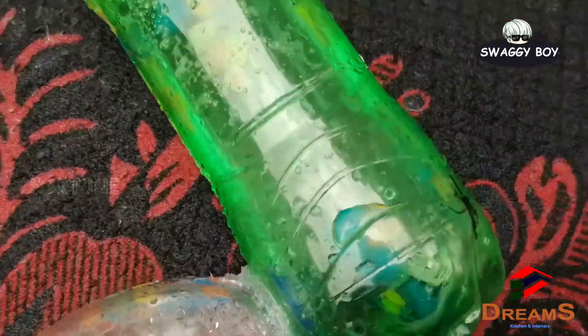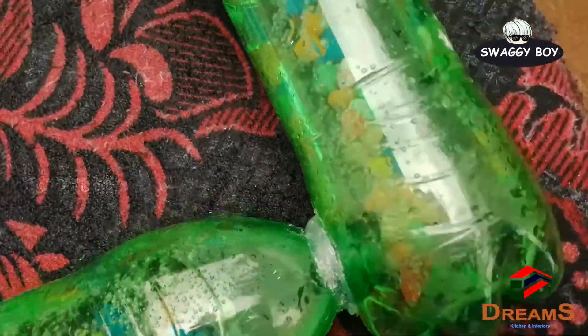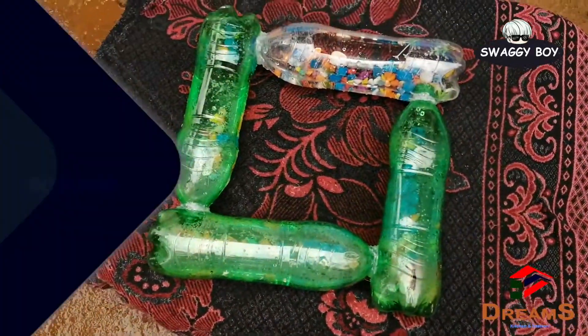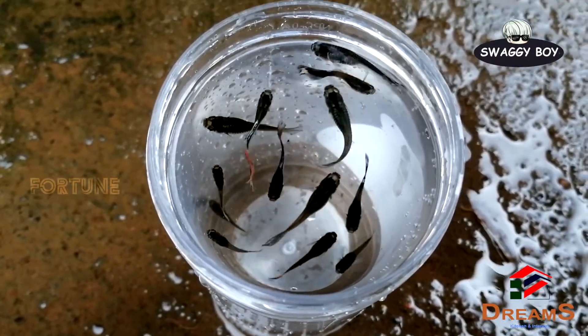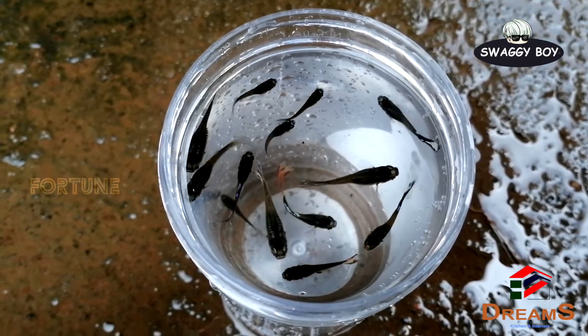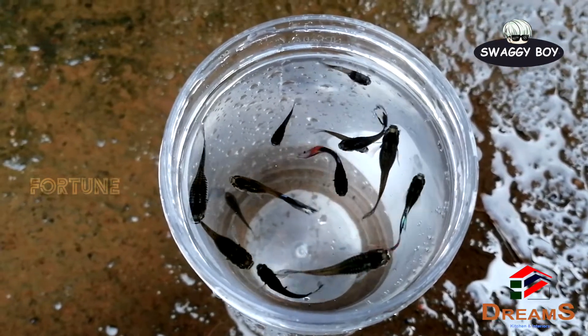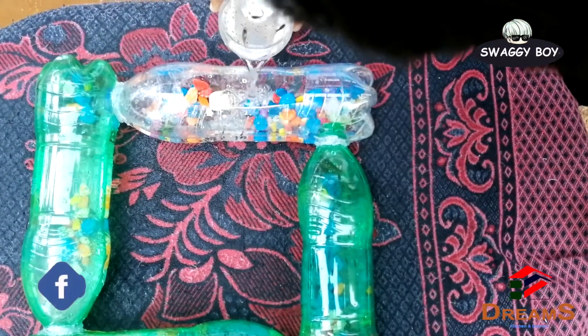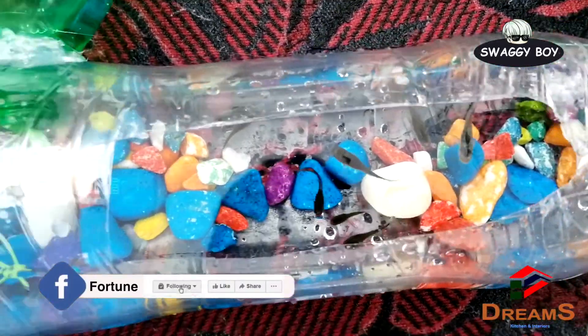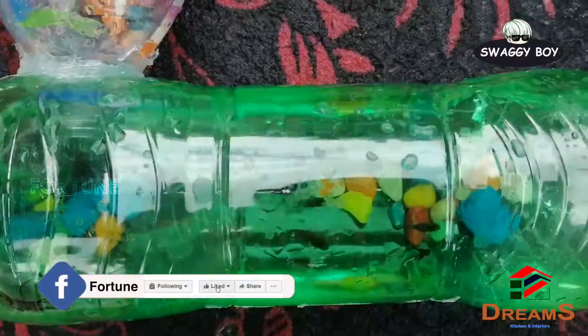Let's take a bowl of pebbles and put them in the bowl. We will place these decorative pieces into the bowl.